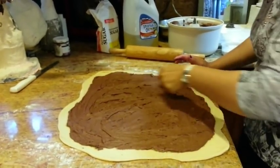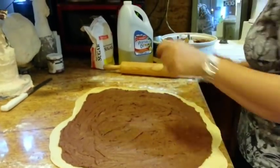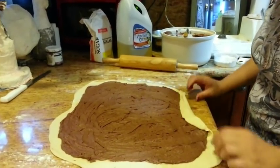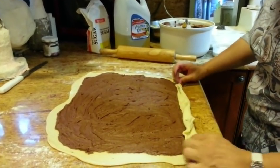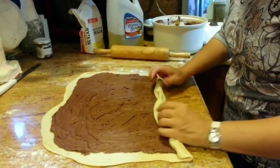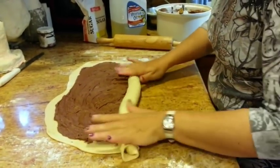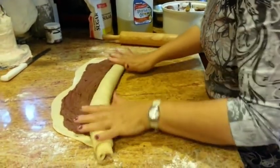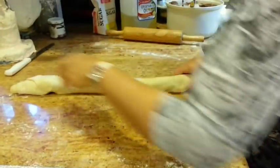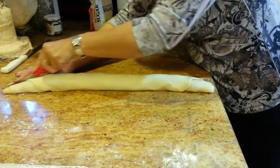This is basically nice and even, and now we are going to roll it. Just start to pick it up and roll. This is a little bit square more than a rectangle — it would probably have been better to make it a little bit longer on one side, a little more of a rectangle shape. This came out to a nice long log.